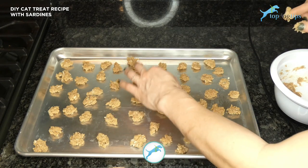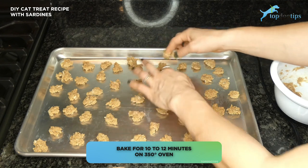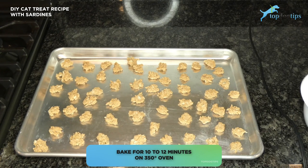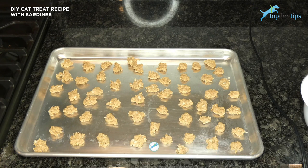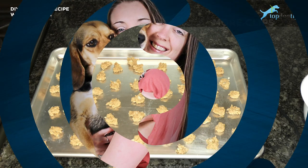Bake them for 10 to 12 minutes in your 350 degree oven, and then as soon as they're cooled you can feed them to your cat. For all of the nutritional information on these treats, just click the link below the video — that will take you to my written guide where all of that is available. You can also print the recipe from that link. If you have any other questions, feel free to reach out via email. Thanks for watching this recipe guide.